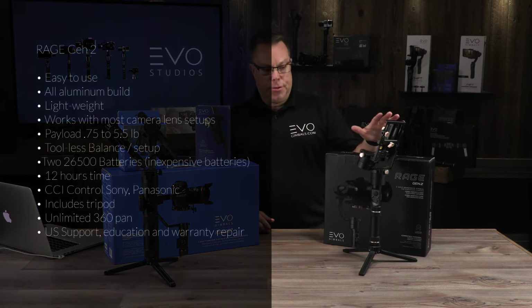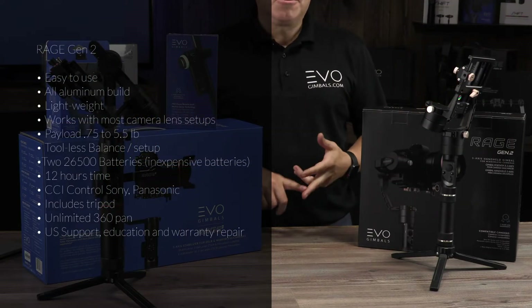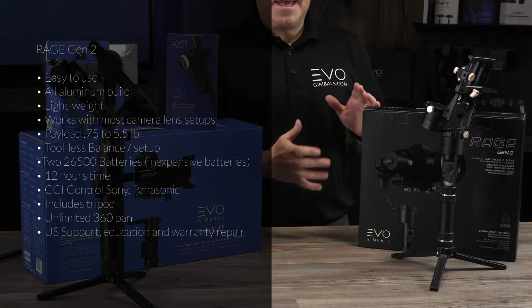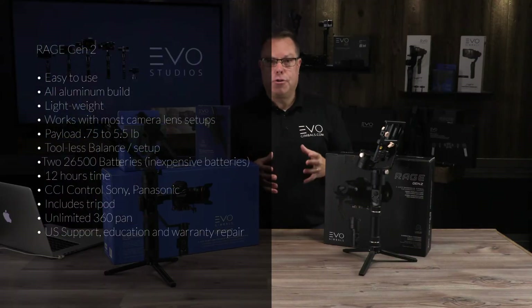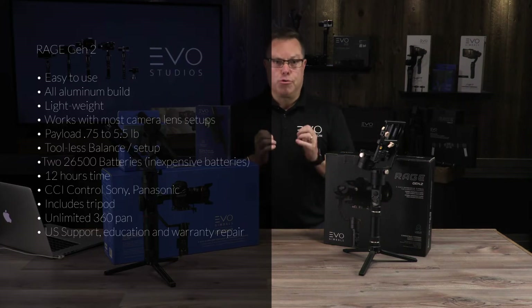The Gen 2 is a great run-and-gun gimbal. If you're doing weddings and corporate events, this thing is lightweight and easy to use. There's not a whole bunch of bells and whistles that you have to mess with — it's just a great gimbal that works really well.